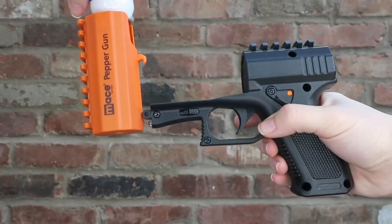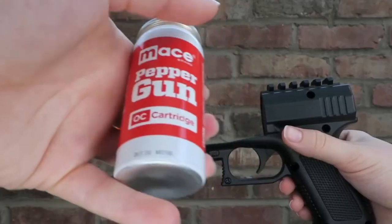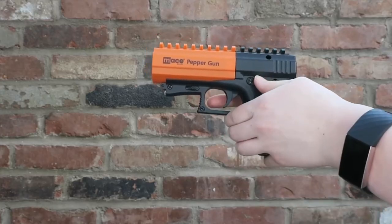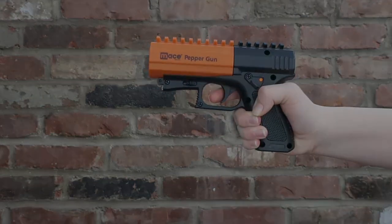Place the blue test canister inside, then repeat to place the red live pepper spray canister inside. Deploy the pepper spray by putting your finger on the trigger and squeezing for two to three second bursts. Now you're empowered and ready to protect yourself. Available at amazon.com.